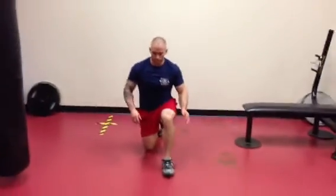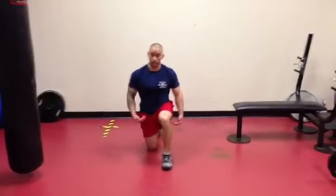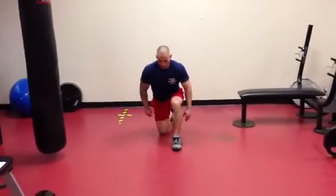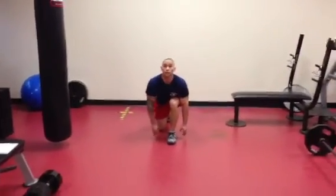With the jumping lunge, you're going to start out in the lunge position — the down position — and it's basically going to look like a jumping jack. What you want to do is make sure you land flat-footed on that front foot and push off with the heel.